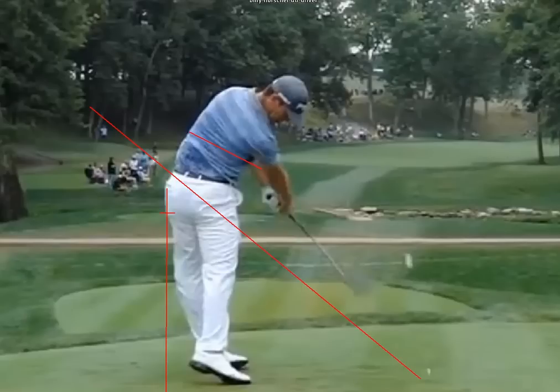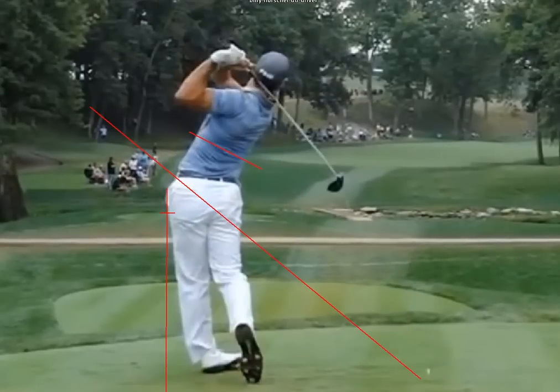As far as Billy Horschel's swing goes, it's a great one to copy. He's definitely going after it — you can see his left foot rolled over — but he has so many great fundamentals in his golf swing. If you're looking for somebody to copy and base your swing off to learn RST, Billy Horschel is a great example.